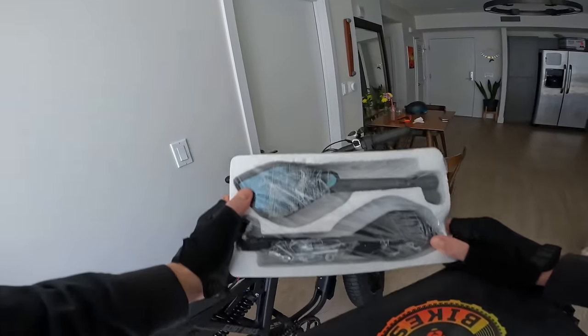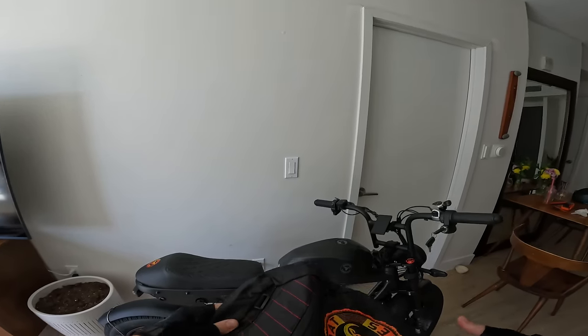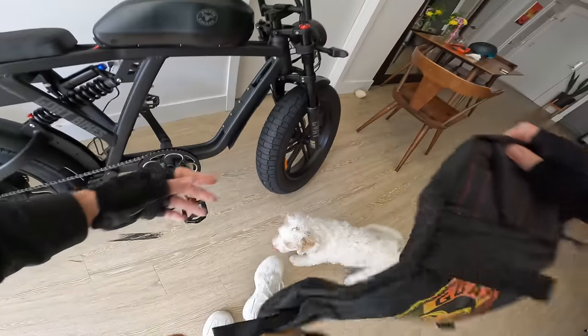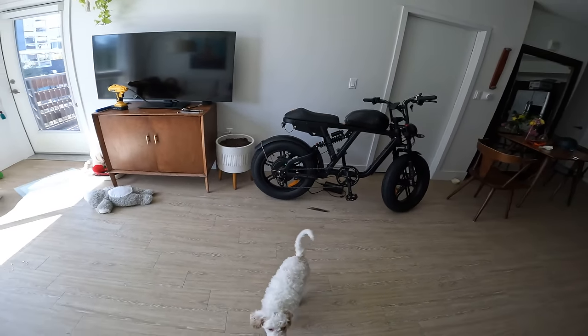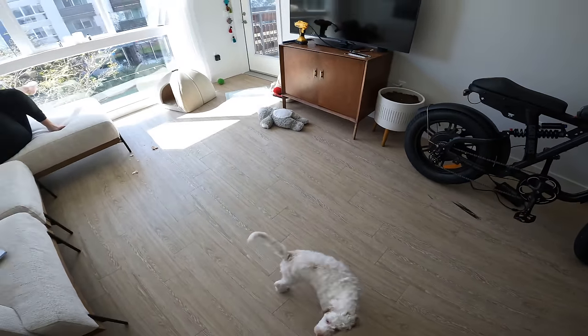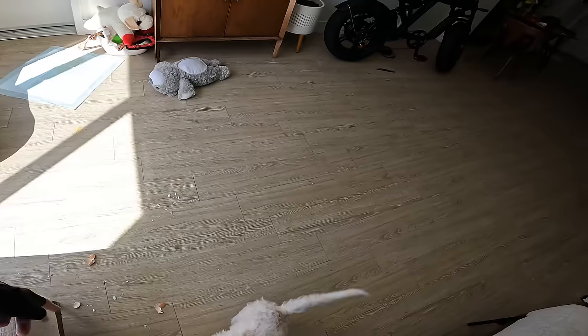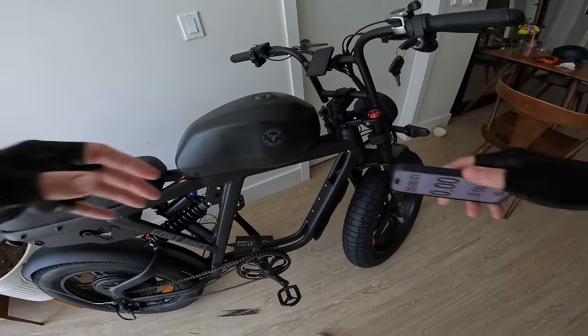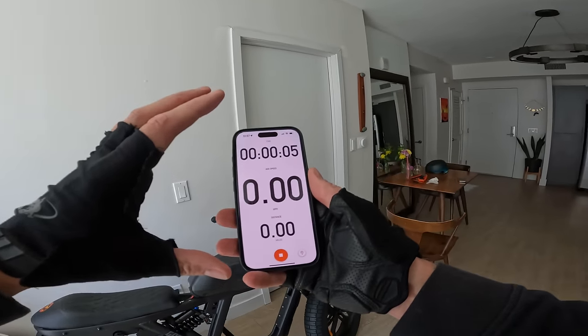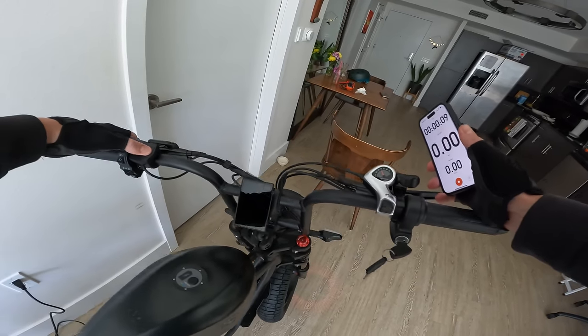They do give us a set of mirrors — I'm not gonna put them on. There's also a little storage container here that mounts right up on the frame. Of course you could run the dual battery setup on this thing — we'll see what kind of range we get out of this one battery according to my official Strava measurement.